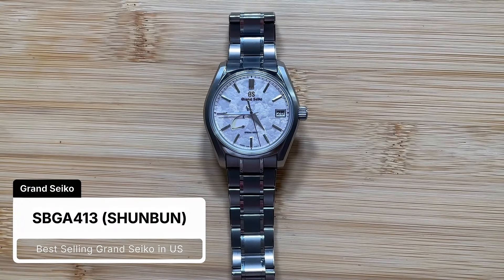Hello folks, this is a three-year ownership update on this particular watch, which is SBGA 413, the best-selling Grand Seiko in the US. I'll talk about different parts of the watch, starting with the dial, which I love, a little bit about the case, and then finally ending with the bracelet that I hate.